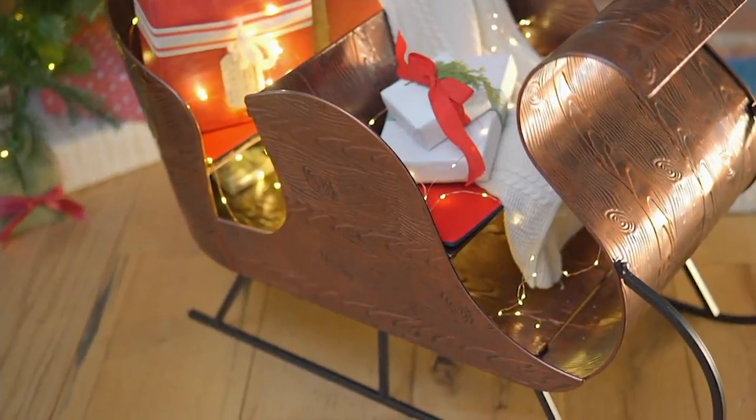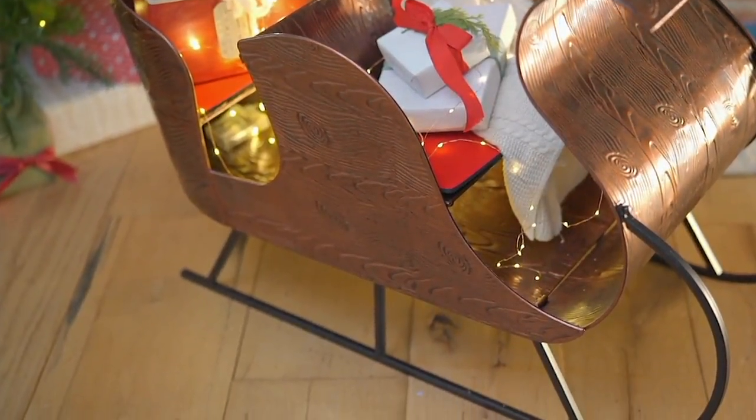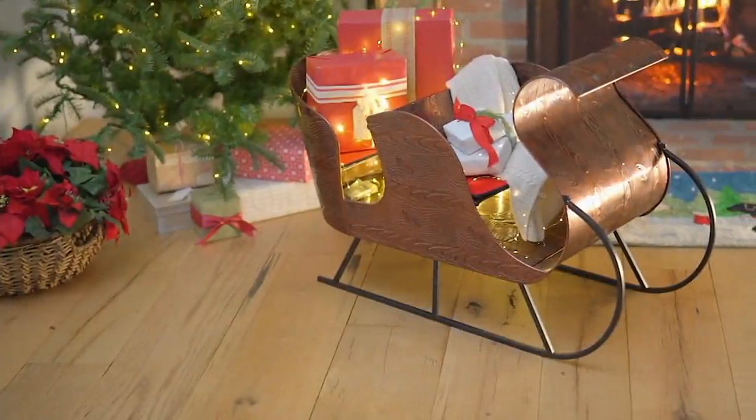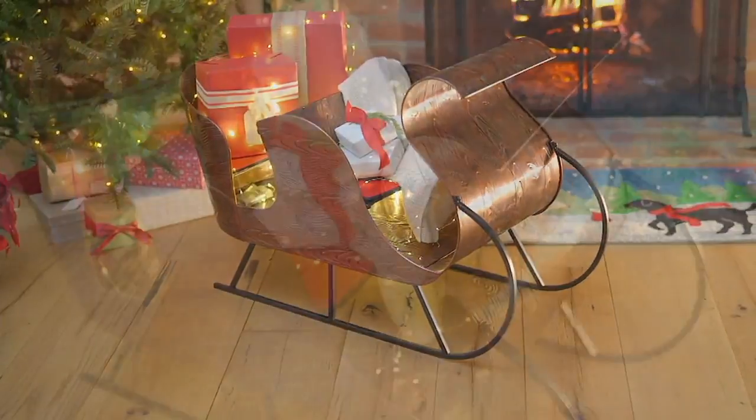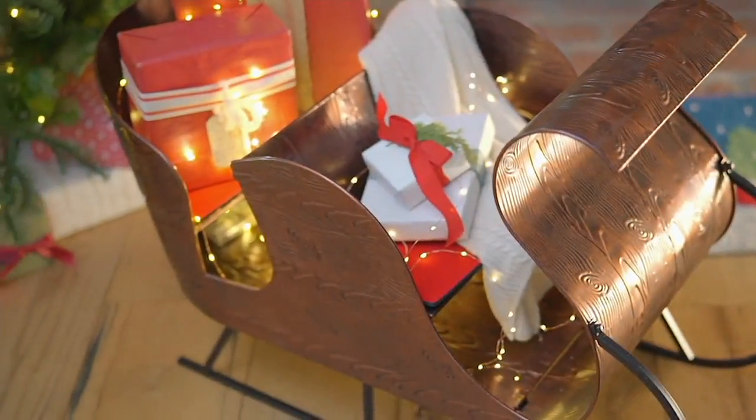My goodness! This is gorgeous! You guys have no idea because on televisions things can shrink down. But this is such — it's not a too big sleigh, but it's not a little mini sleigh.